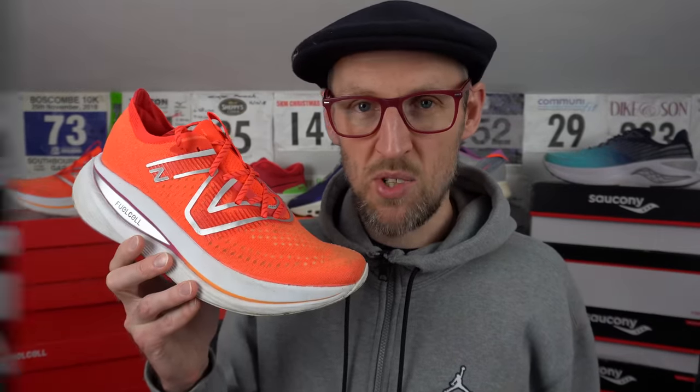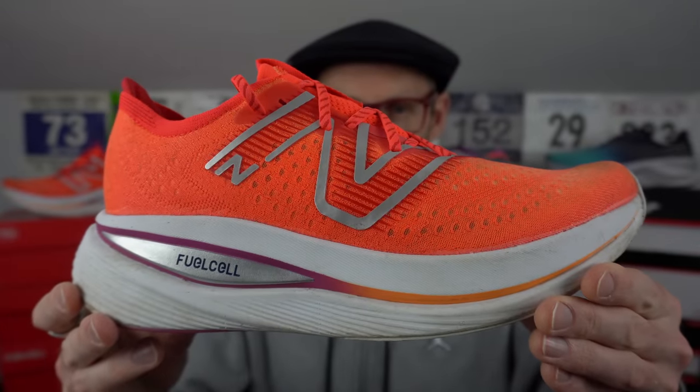Next up is the SC Trainer from New Balance. This one is one of the more stable offerings in today's video. Despite that very high stack, it isn't quite as high as it appears — it does cup around the foot a little bit. That fuel cell foam has begun to soften up a little bit the more I've used it, but it doesn't quite have the same super squash as the Invincible Run or the Prime X. I'm going to give it a 1.5 out of three for cushion. Though it is far more stable than both the Invincible Run and the Prime X on foot — less of an issue, perhaps, if you have some pronation problems.